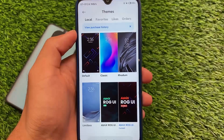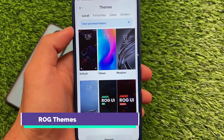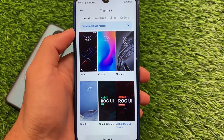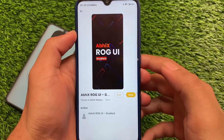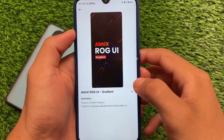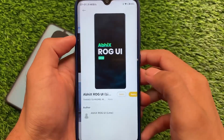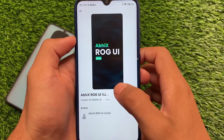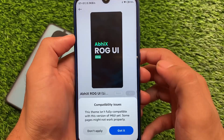First of all, you get some ROG themes pre-installed — for example, VX Lime UI and Gradient One. Both of these are already included, so if you want to apply them there are no issues. You don't need to import these themes, but an import option is also present if you want to apply your own themes.